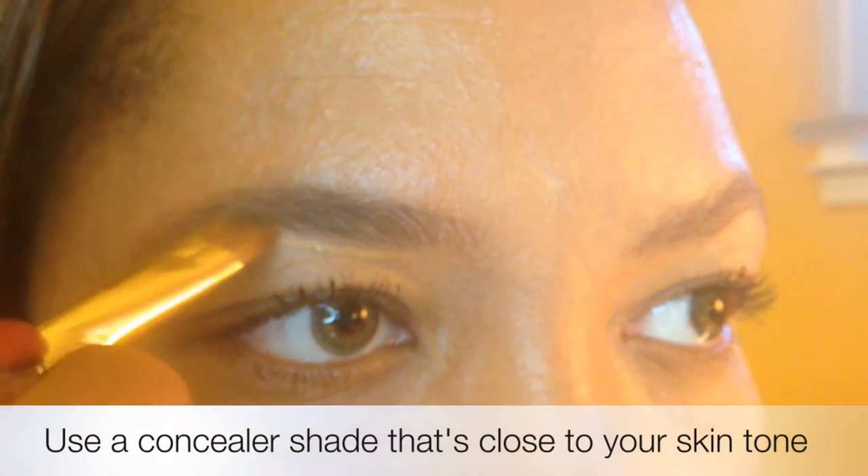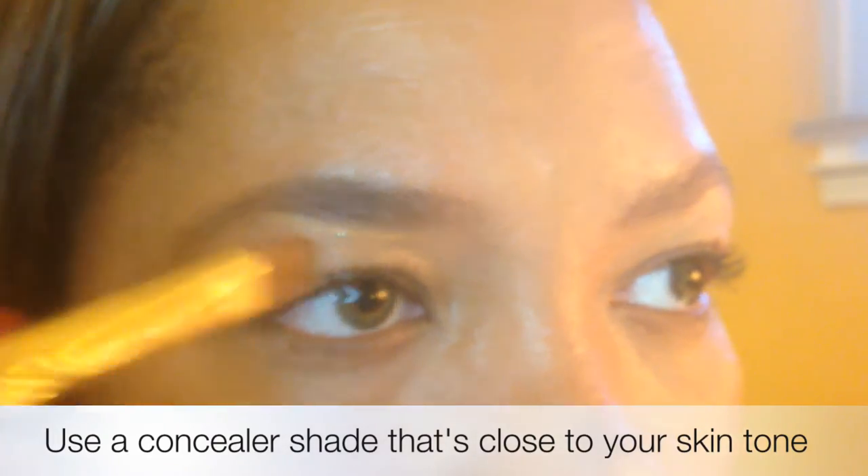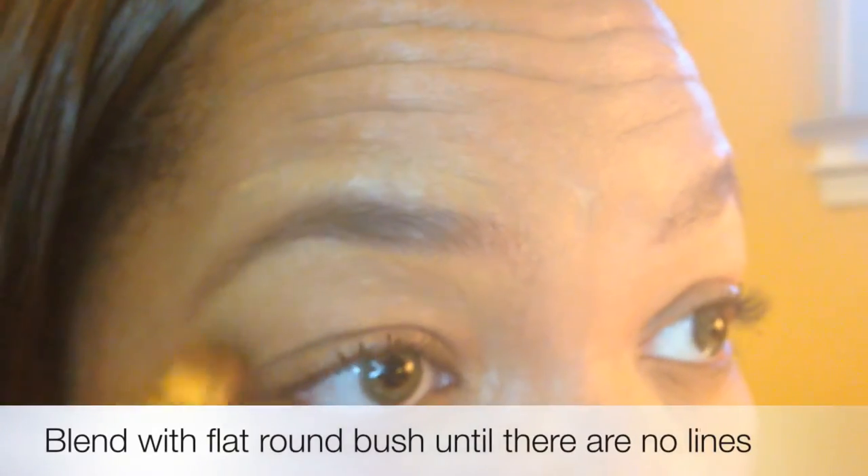I take concealer that's the same color as my skin tone or even lighter for the bottom of my brow for a highlight look, and I blend. I use the same exact color as my skin tone on top of the brow to clean up around the brows. This step is optional, but it does make the brows look cleaner, and the key is blending. I blend until there are no lines showing.